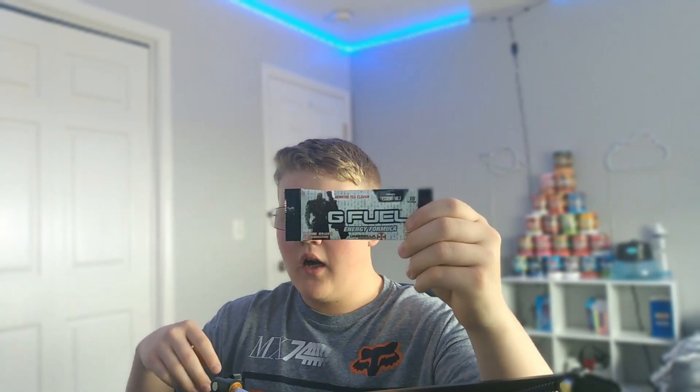What's up everyone, welcome back to the channel. Today we are trying the Nemesis Tea flavor G Fuel, which is inspired by Resident Evil 3 the game.